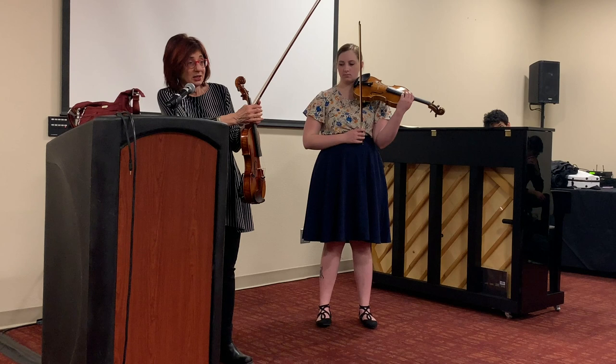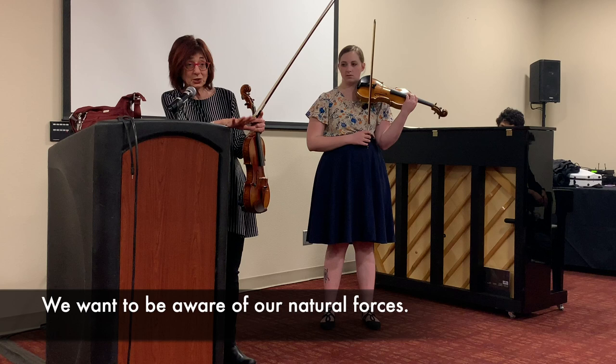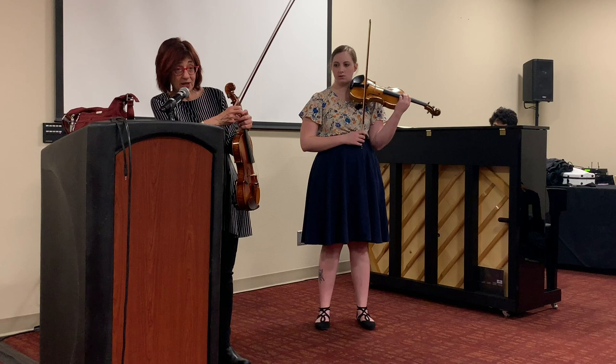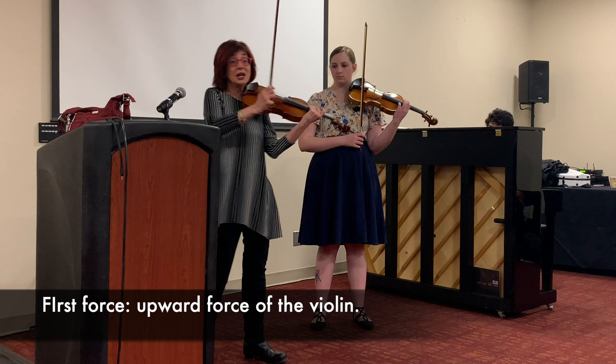There are many ways we can do this, but let me just give you one little insight and see how that will help you. We want to be aware of our natural forces. When we play the violin, we're going to think of two major forces at work, and we can think of a third force. The first force is the upward force that the violin can have against the downward force of the weight of the arm.